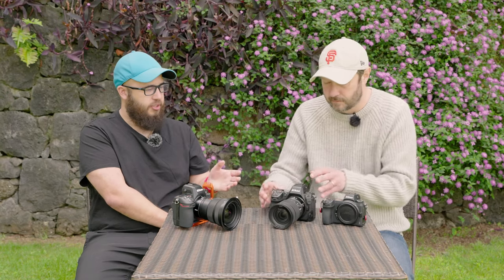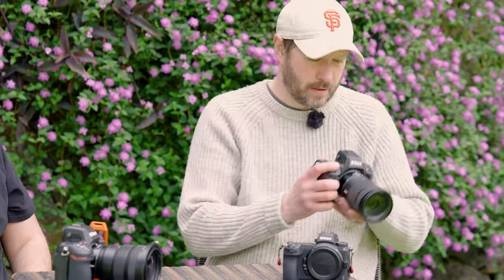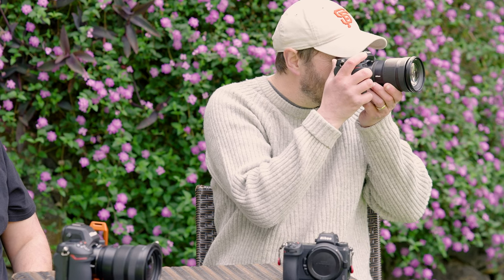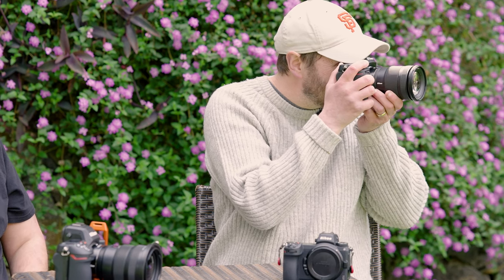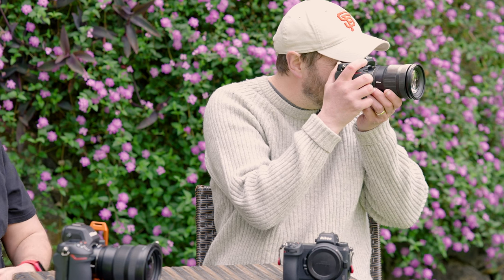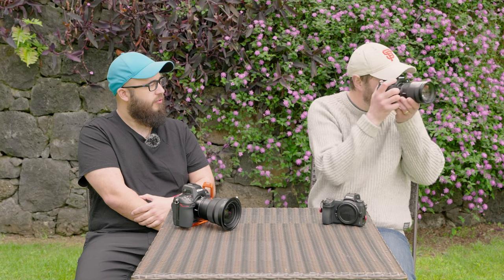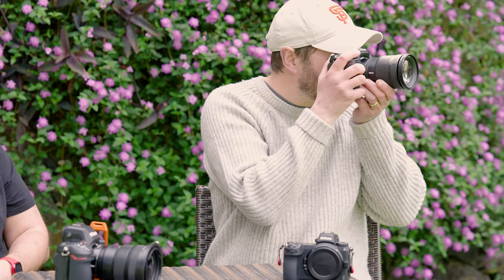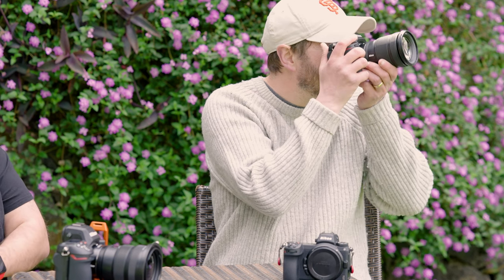The other thing worth mentioning is just the difference in viewfinders. Not only is it physically larger, but also a faster frame rate and it's considerably brighter. I definitely recommend taking a look through it just to see the difference. It's so much brighter and bigger — I think that's amazing. It should feel more responsive in general, just a nicer thing to look through. It's almost like an optical viewfinder, but with the advantage of all these settings, histogram, and everything else.